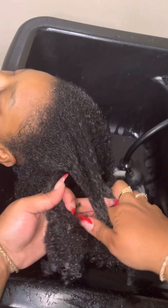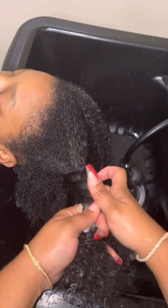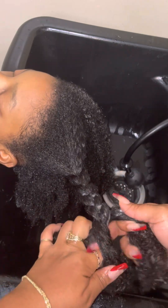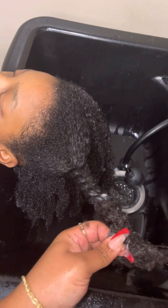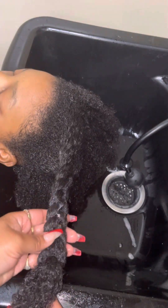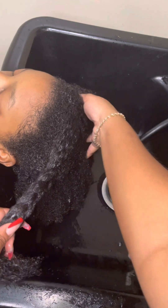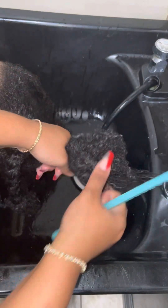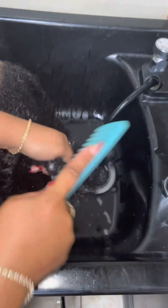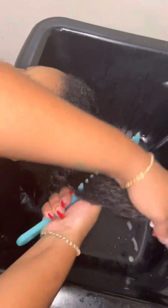I'm combing through each section with the conditioner, making sure there are no more tangles. After I comb out the section, still with the product in the hair, I will be braiding that section. The braid does not have to be perfect — you just want to separate the sections with the product still in the hair. I've completed two sections; this is the third section. Again, holding the section at the base while I'm combing so the client doesn't feel any discomfort.